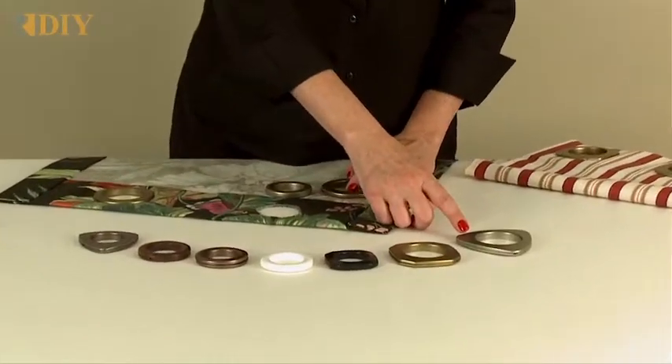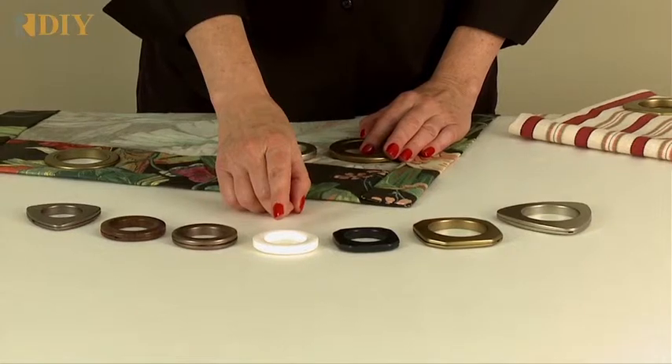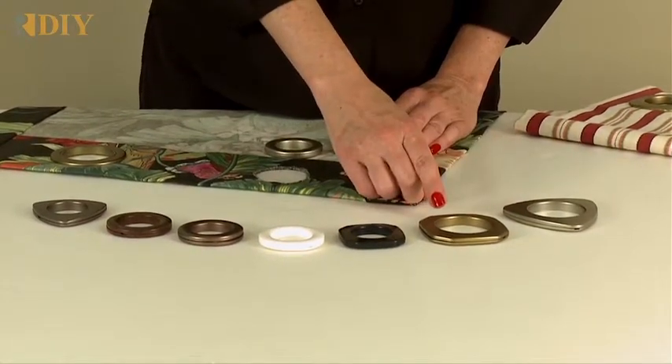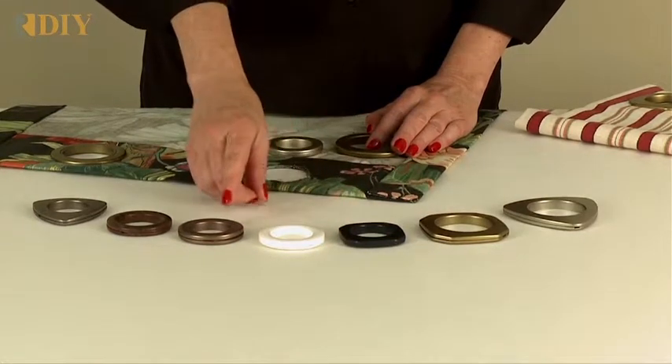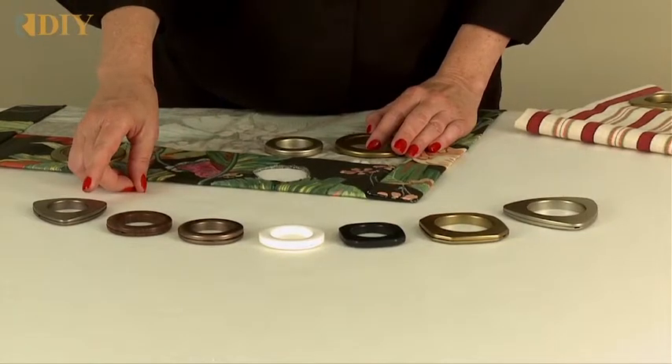The three shapes are triangular, square, and round. The seven colors are matte nickel, antique brass, black, white, antique copper, dark wood, and brushed steel.